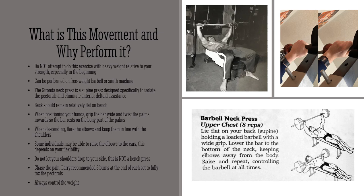This exercise can be performed on a free weight barbell or a Smith machine. Certain athletes like Larry Scott actually preferred a Smith machine, as he wouldn't have to worry about stabilizing the barbell and could really focus on his pectorals. The Gironda Neck Press is a flat bench press designed specifically to isolate the pectorals and eliminate anterior deltoid assistance — that's your front deltoid, which gets activated heavily on a standard bench press.